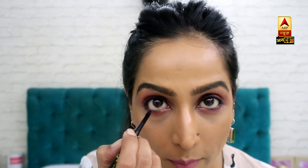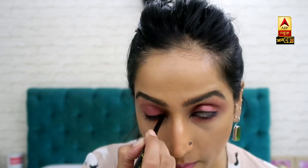And now I will put my kajal on my waterline. If the kajal needs to be a bit more defined, you can do that too. I will give you a closer look — this is the eye look I have achieved without any brush.